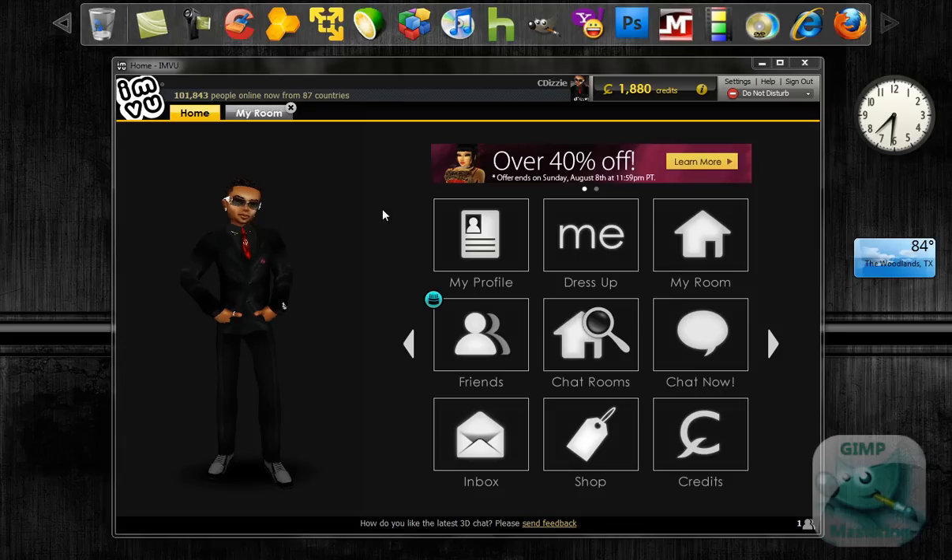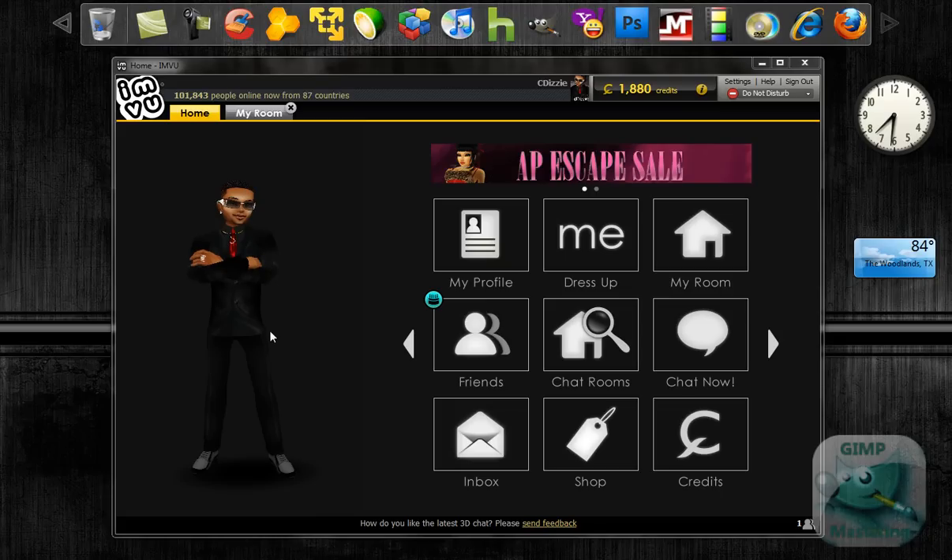Hey everybody, GIM Mastering here. Just to give you another tutorial — not even really about GIM this time. This is actually on IMVU. It's a little secret that IMVU likes to keep from people. I mean, it might not even really be a secret — it's just that no one really knows about it.